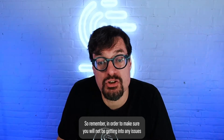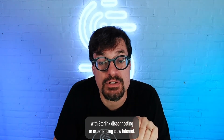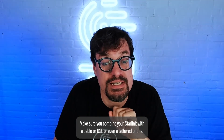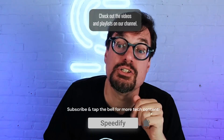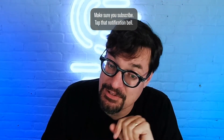So remember, in order to make sure you will not be getting into any issues with Starlink disconnecting or experiencing slow internet, make sure you combine your Starlink with a cable, DSL, or even a tethered phone. Need more tips and tricks about using Starlink effectively? Check out the videos and playlists on our channel. Make sure you subscribe and tap that notification bell.